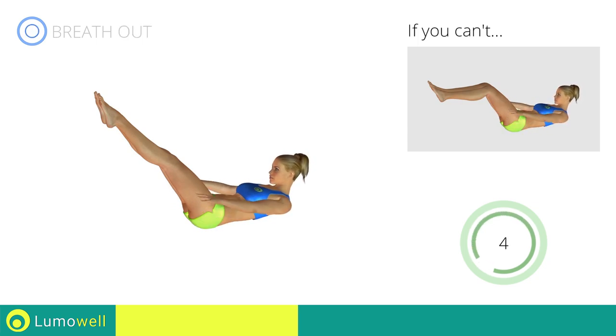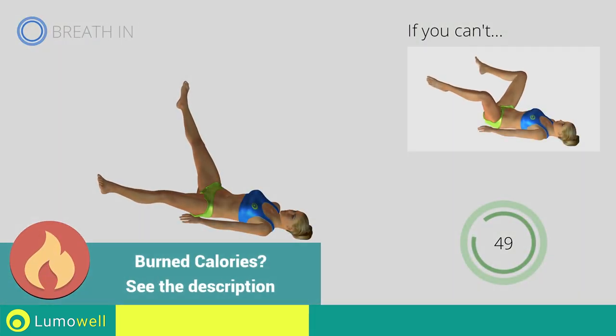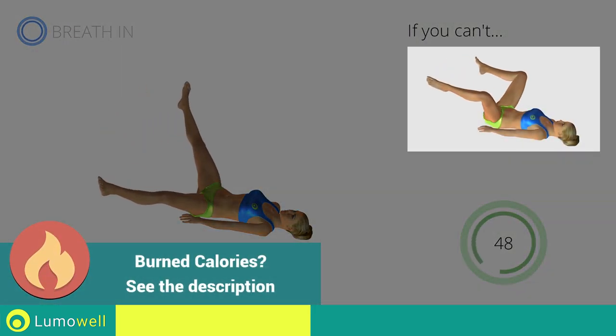Five, four, three, two, one, stop! Next exercise: crossing legs on back. Three, two, one, go! If you can't do it, try keeping your legs at 90 degrees and not crossing your feet.